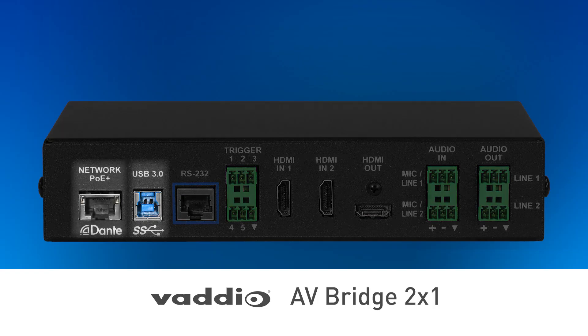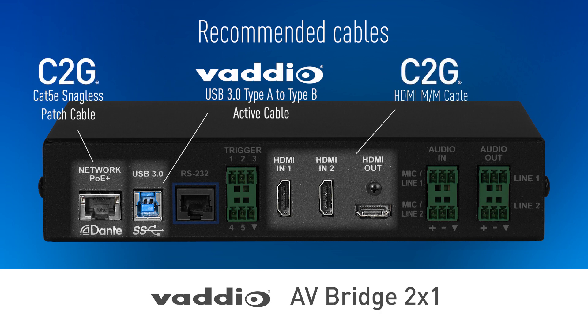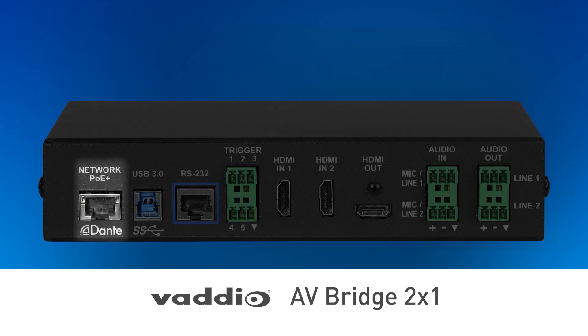Now let's go to the fun part — where is this content going to go? The AV Bridge 2x1 has three simultaneous outputs: USB 3, streaming, and HDMI. The USB 3 is for video conferencing, and we're not going to use that today since we're really setting up a streaming cart. So make sure your AV Bridge 2x1 is connected to the network via the network port. One of the really cool features of the AV Bridge 2x1 is that it has the capability of graphic overlays.